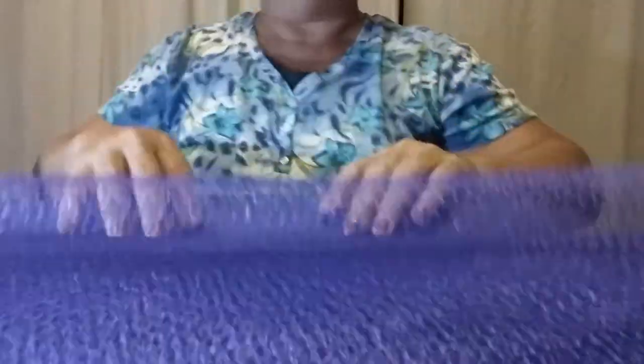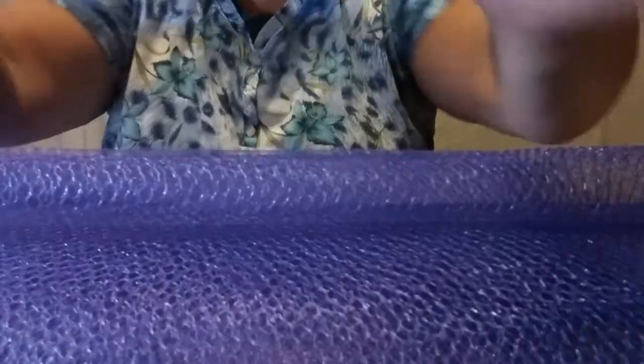I saved this so I could show you — this is only a couple of yards. When you get it, it's on the bolt and it's nice and long. What you're going to do is fold it so you have the long side going this way, because we want to cut these strips as long as possible. Don't go across the short way — go the long way.